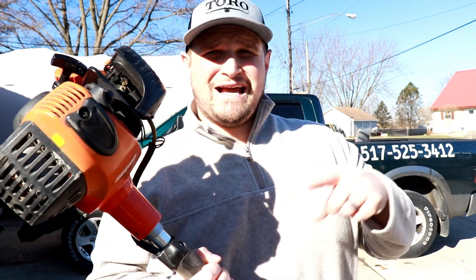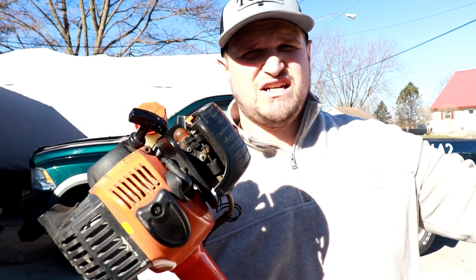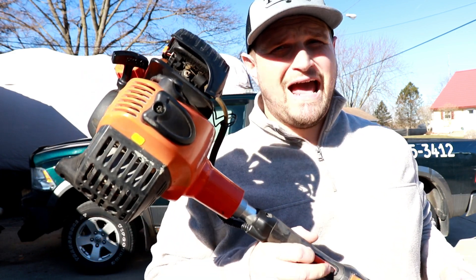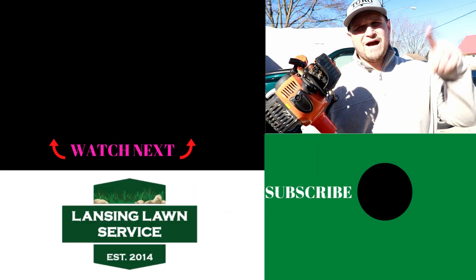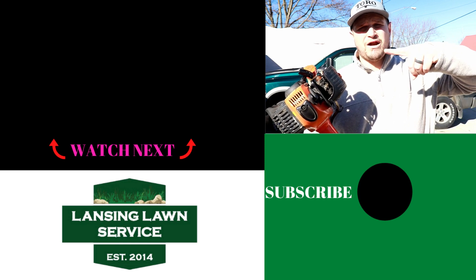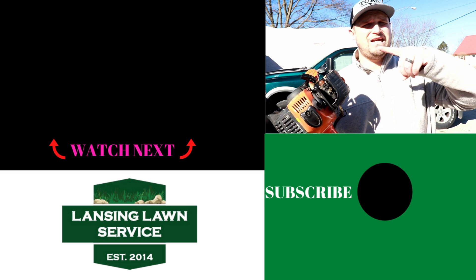This is a great trimmer — it's a mid-grade unit. It's not necessarily a homeowner trimmer but it's not quite professional grade like the 2620 either. But this machine will get anything done that you throw at it. If you're looking for an awesome trimmer at a great price, the ECHO SRM 266 is a great way to go. The SRM 225s are awesome as well — I still have two in the garage and I love them. If you love equipment reviews for lawn care, check out this playlist and I'll see you over in one of those videos.